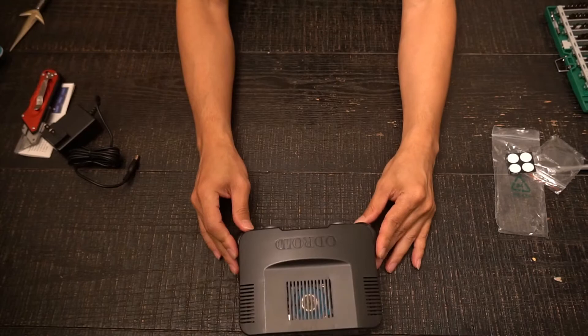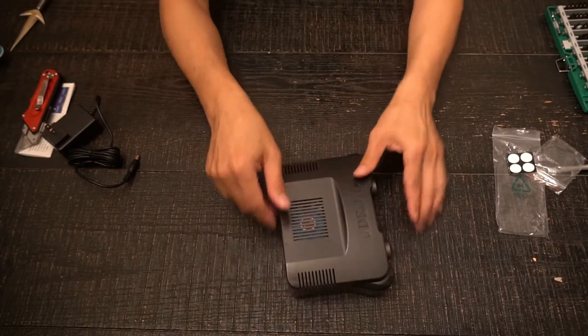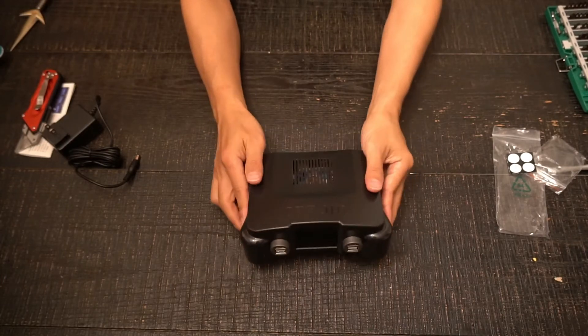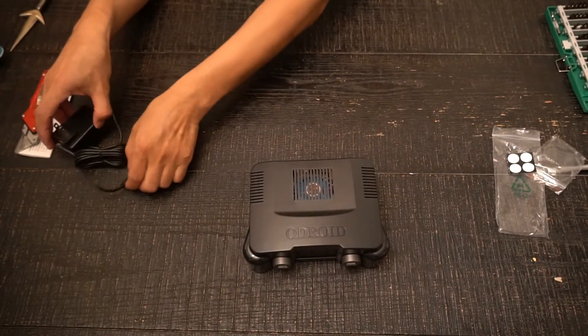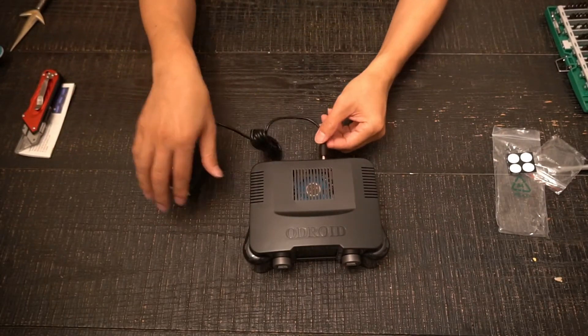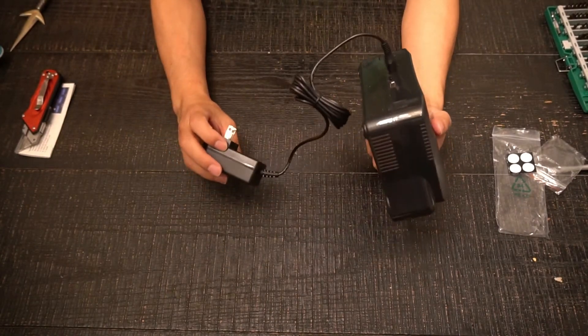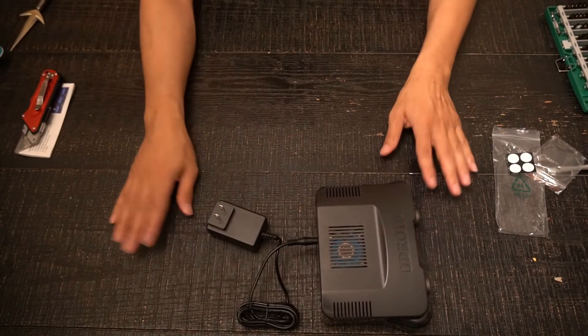Alright guys, we're all done here. What do you think? It looks pretty cool. Next, we'll test this bad boy with some emulators and some ROMs and see if it outperforms the Raspberry Pi. Please subscribe and give us a thumbs up if you like this video. Thanks for watching, old school gamers. Mahalo.